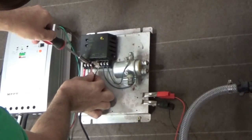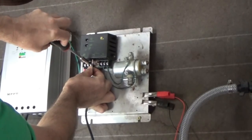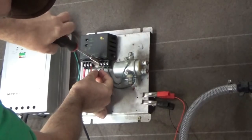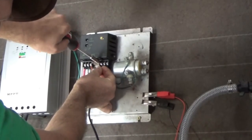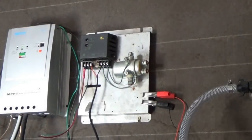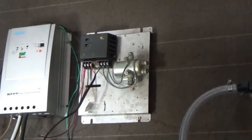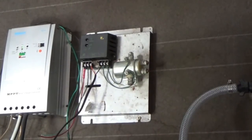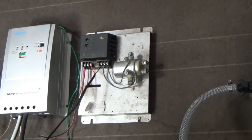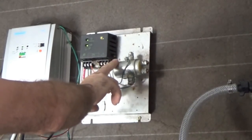Now if I plug that in we should get a power status indicator on the wind - actually it is a solar charge controller being used for wind. That should give us a status light. You can see the green light, yes. So that is now powered up and it just kicked on the output, which I want to disconnect for right now.